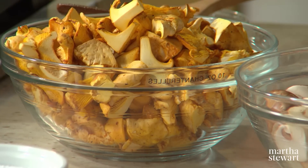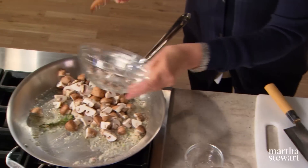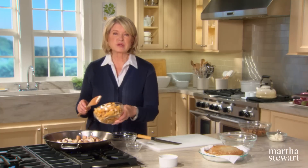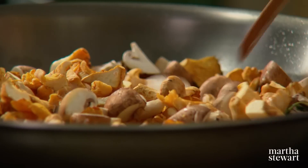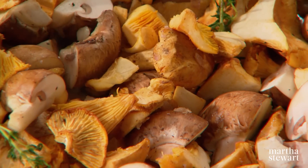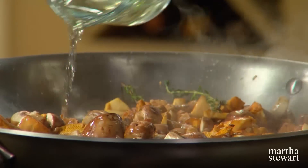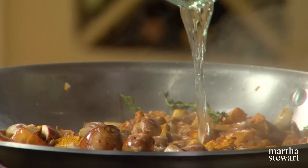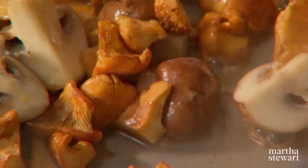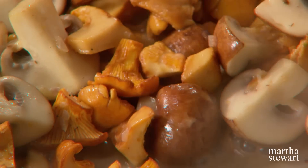Up at my house in Maine on Mount Desert Island we have lots of chanterelles in autumn, especially after a rainy summer. All of these mushrooms go into the butter and shallot mixture — ten ounces of chanterelle and ten ounces of cremini. Sauté until the moisture starts exuding from the mushrooms. Look how pretty and fragrant. Right before they're done, add a quarter cup of dry white wine.